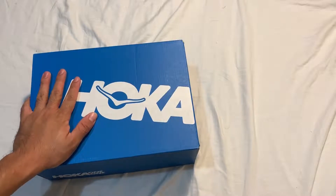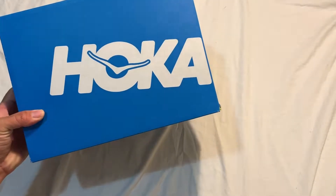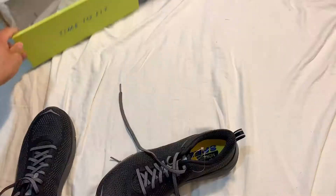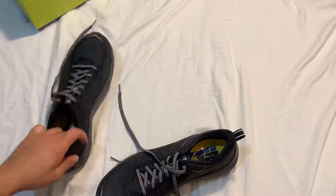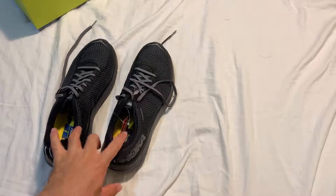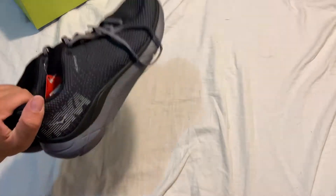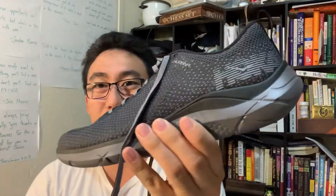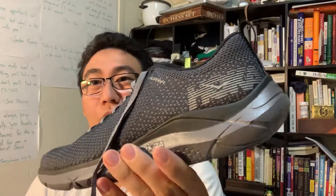I wanted to start off with some unboxing. Shoes. The brand is called Hoka — I believe it's Australian. Here's the unboxing. That's Shabam, right there. I actually owned a pair of these a year and a half ago, but I wore them out, and so I bought a new pair right before I start my four-month adventure across Asia. I wanted to talk about these shoes, Hokas, because it is the most amazing shoe I've ever worn.